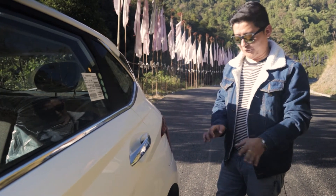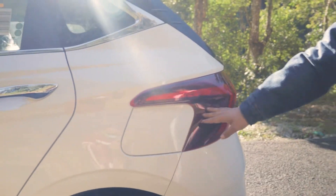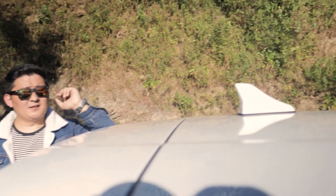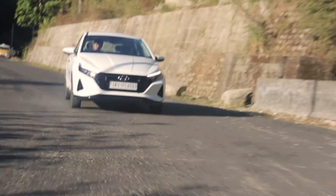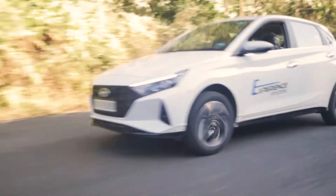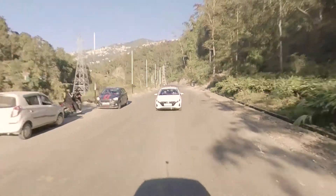The i20 third generation has well-integrated design features. The fuel lid is very nicely integrated and merged into the design. The price starts from 6,80,000 for the Hyundai i20 3rd generation, with the top Asta optional variant priced higher. Thank you for watching — this is Sikkim Reviews signing off.